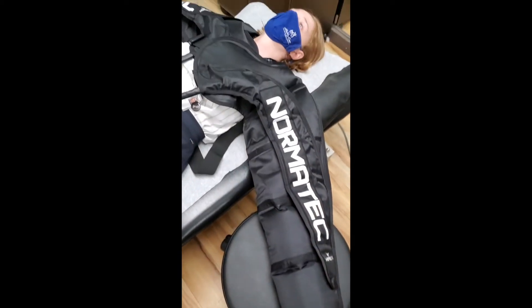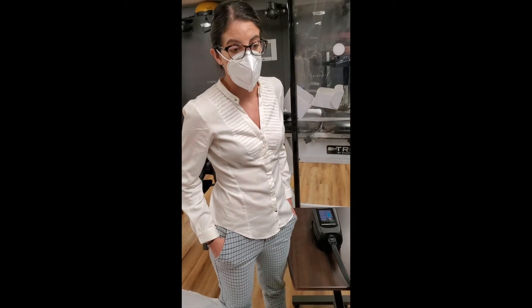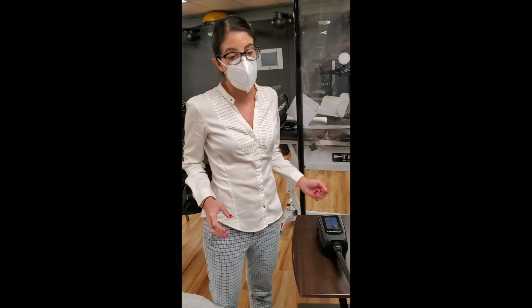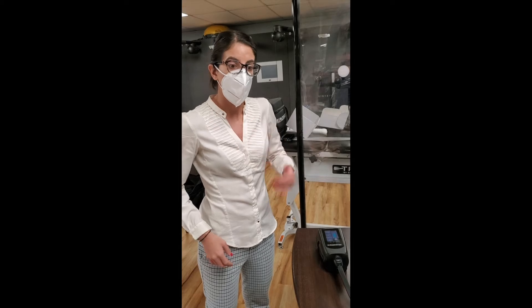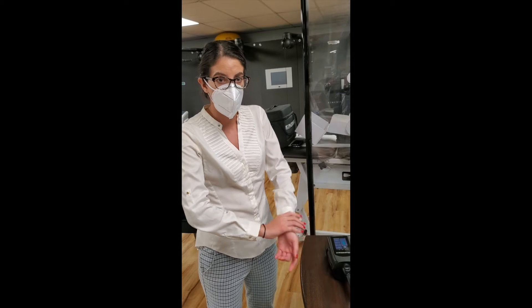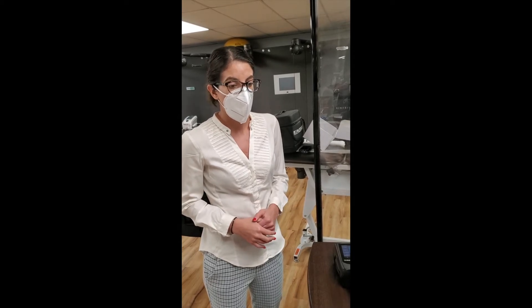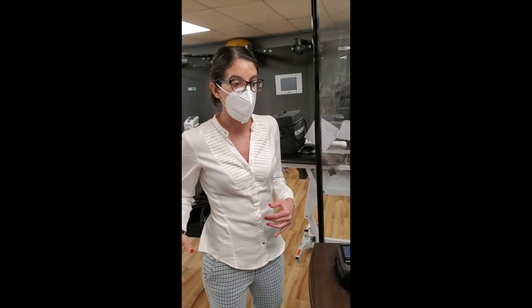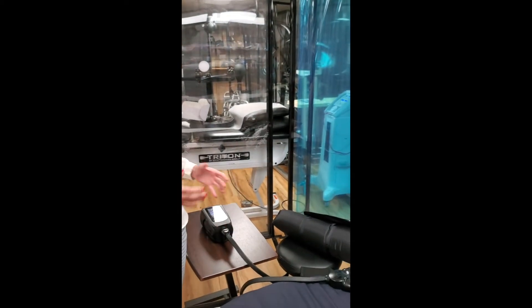As you can see, it works more distally at the hands and then works its way proximally. The goal with the NormaTec is to get blood flowing from the hand up to the heart on both sides. When you do a lymphatic massage you do effleurage massage working up to the heart — this does that work for you, or assists with that work, and helps progress the patient faster.